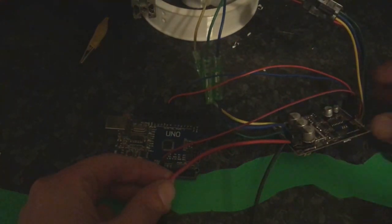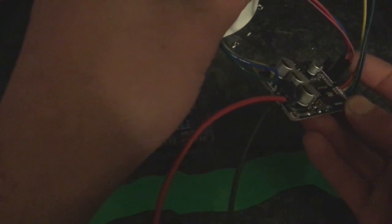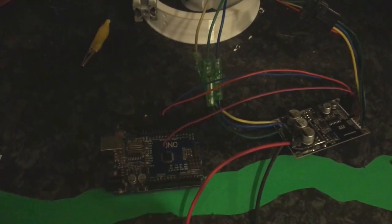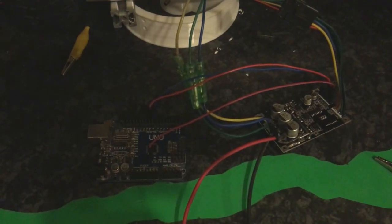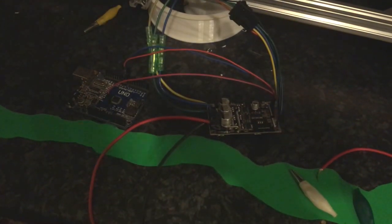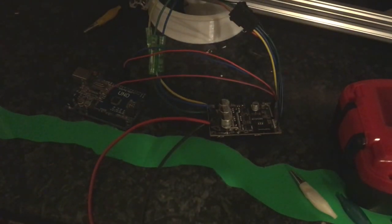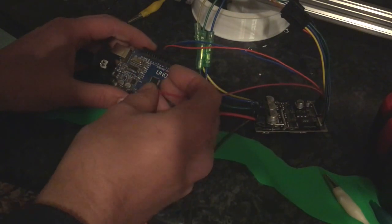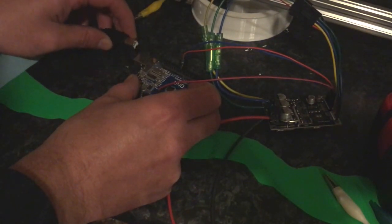We're going to cut out the soldering process — you can see we now have the motor connectors soldered on, the hall sensors connected, and some wires going to the Arduino. This isn't a soldering video, just showing the working result and the basic approach. If people want more detail I'll make another video. We've got an Arduino with code already loaded — if you want the code, comment on the video to show interest and I'll follow up with a more in-depth guide.